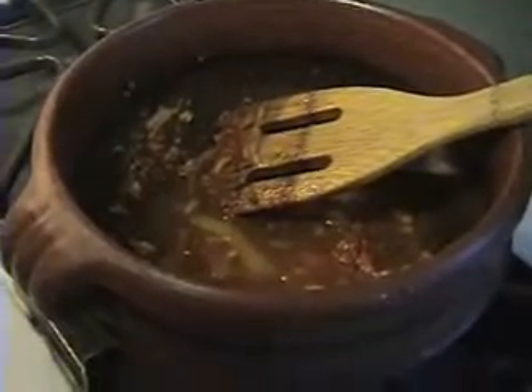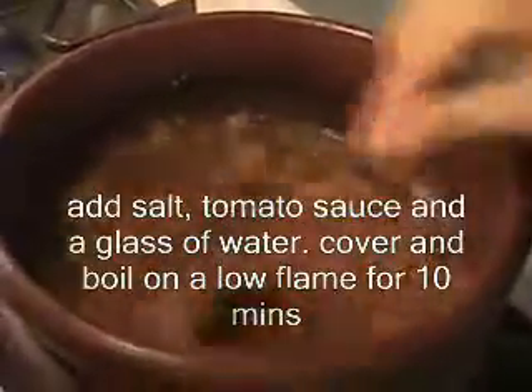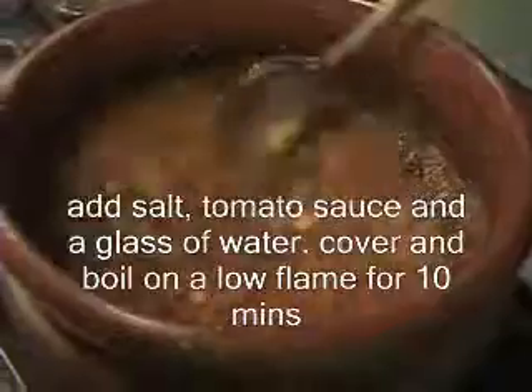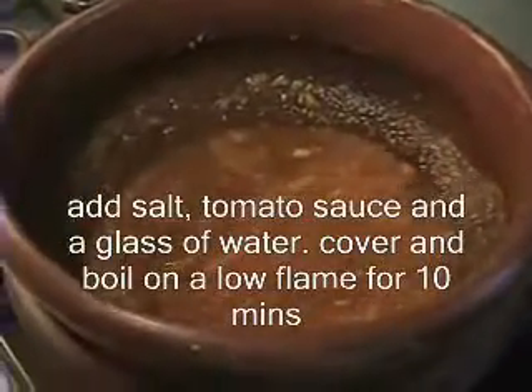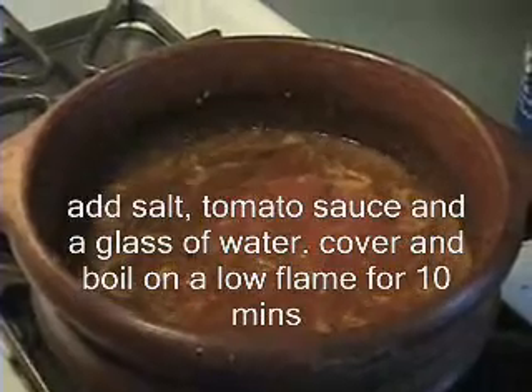Add the tamarind juice and let it boil. Then add the fennel seeds. Add the tomato sauce and about 1 cup of water.